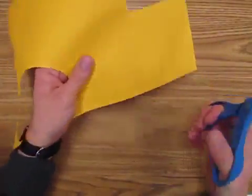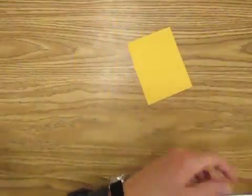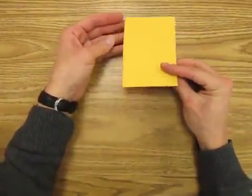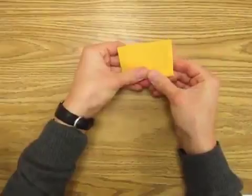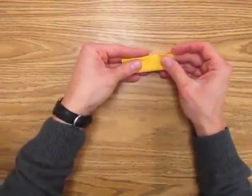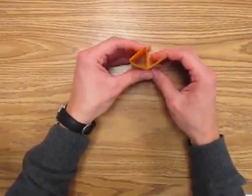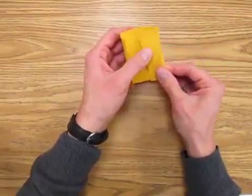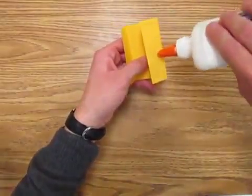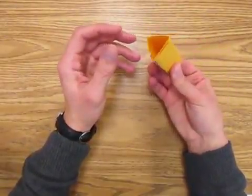Now I'm going to show you how to make a rectangular or triangular prism — you can do both using this technique. Start with a square or rectangle, fold it in half, then fold it in half again. Open it up and you can see the triangular prism starting to come together. Reverse this fold, put some glue here, hold it together, and there is your triangular prism.